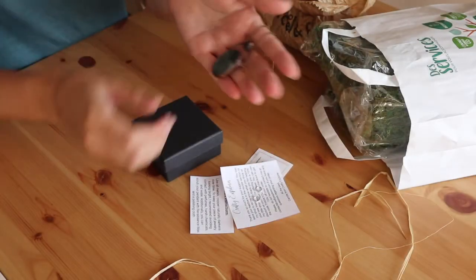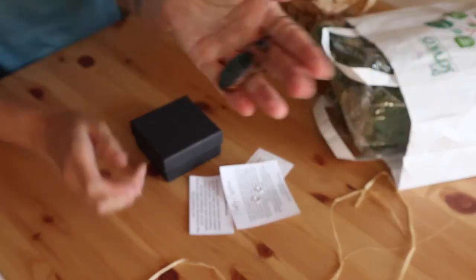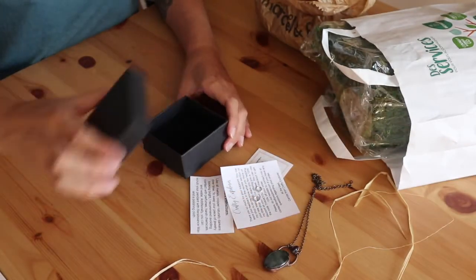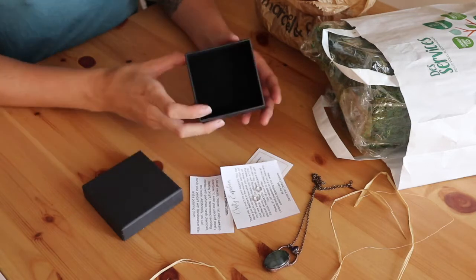Today I'm going to show you how I package my electrofoam jewelry. I use simple black jewelry boxes with padding inside.